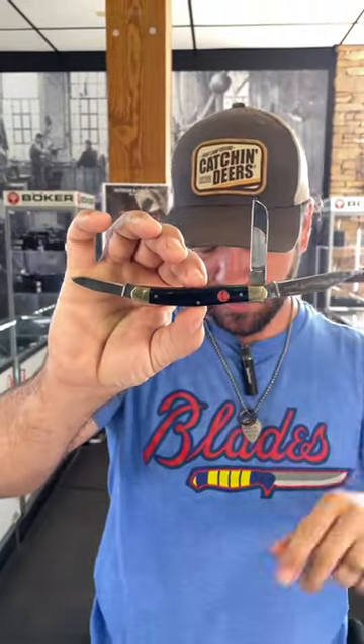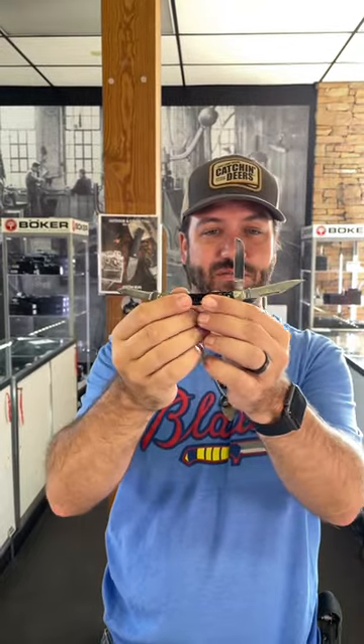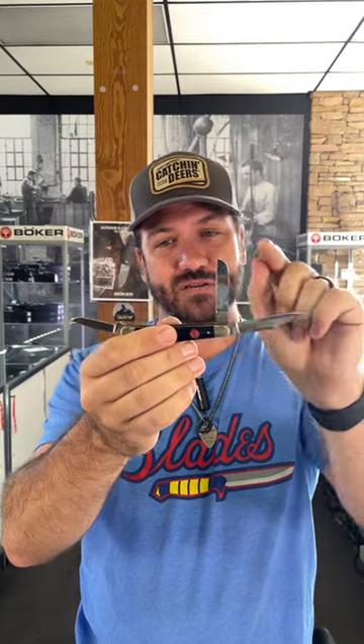What is happening everybody? We are back at the Daily Grind today. We've got a really cool classic slip joint knife for you. This is the Boker Plus Blackbone Red Shield Stockman. That's Blackbone on the handles, red color filled shield right there. Got the clip point, sheep's foot, and the pin blades right there.